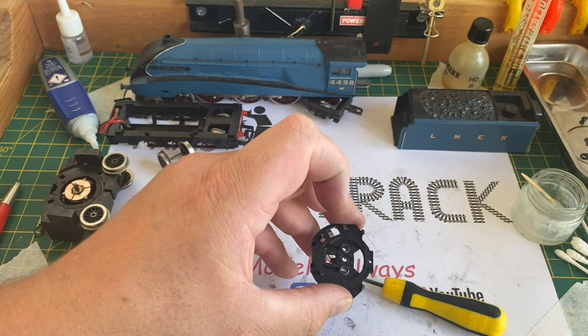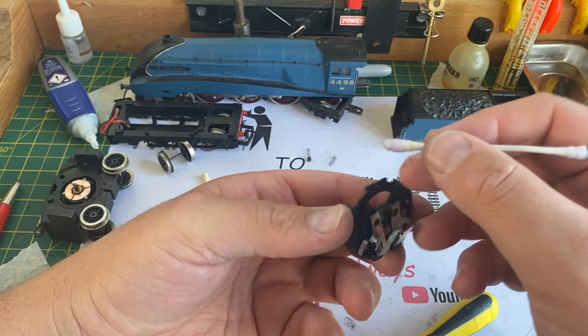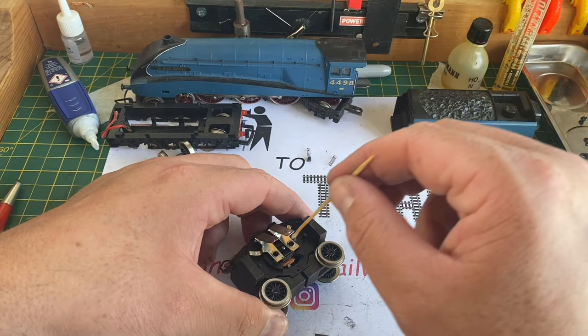The Ringfield motor faceplate was given a thorough cleaning. There was a lot of carbon build-up and grease, so this was all cleaned off with a cotton bud and methylated spirits, including that horrible gunky grease off the front of the motor plate. Once thoroughly cleaned, this was clipped back into the holes on the motor itself. A small amount of silicon grease was then put on the motor spindle where we removed that horrible old grease from earlier.